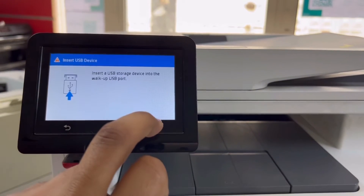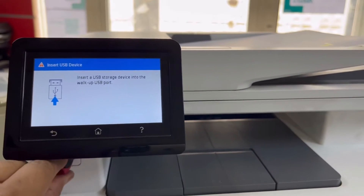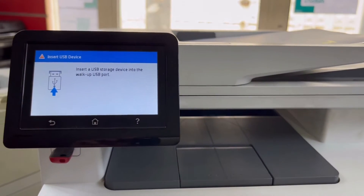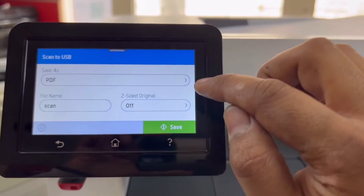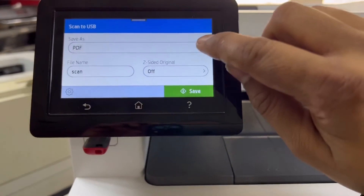But we want to scan to the pen drive, so we will click on 'Scan to USB.' It says insert a USB device into the walk-up port. I connected it — let me try again. I think it's not detecting, so let me change my pen drive and try another one. Oh, it's detected — very good!